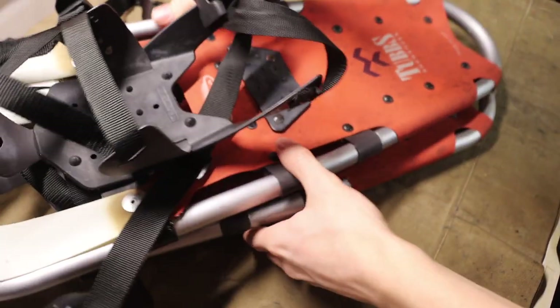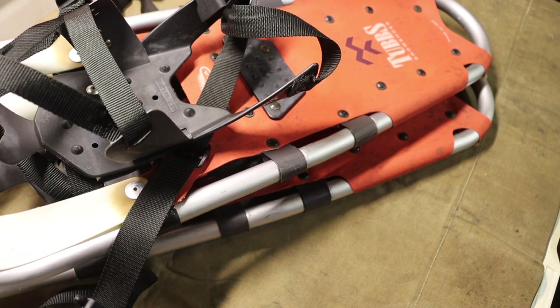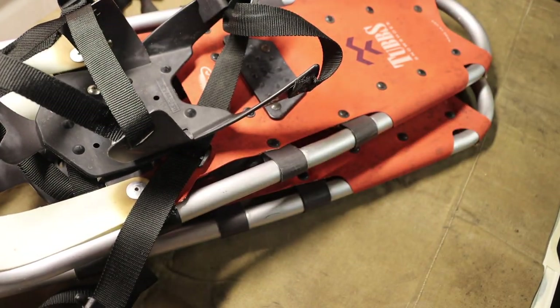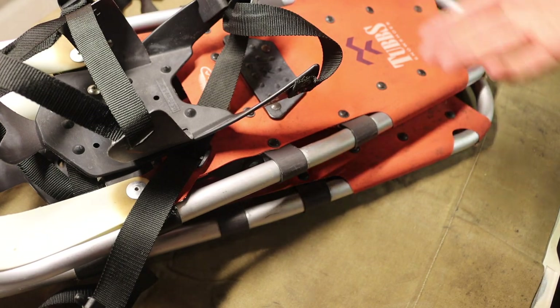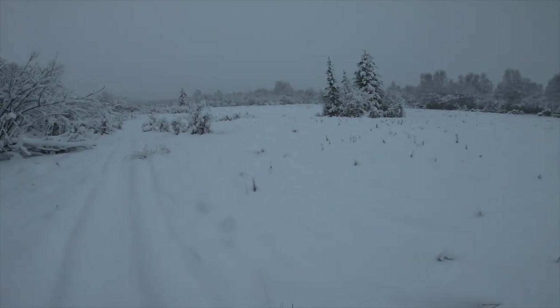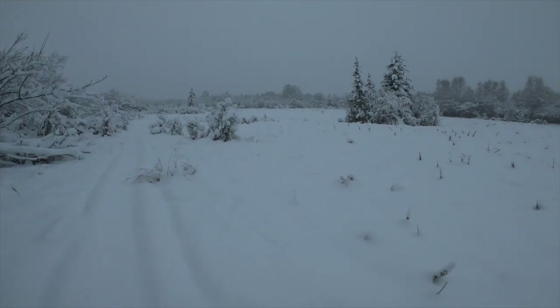The first one doesn't really fit in frame, but it is worth talking about, and that is snowshoes. I feel like I talk about snowshoes a lot when it comes to winter bushcrafting, but it's because I can't stress enough the importance of snowshoes. Right now in Alaska we're sitting at about two and a half to four feet of snow on the ground, depending on where you are.